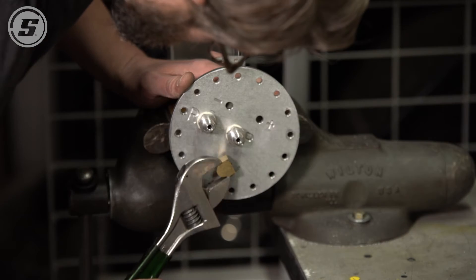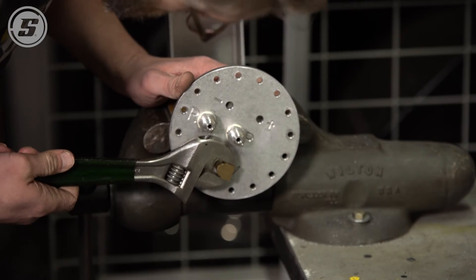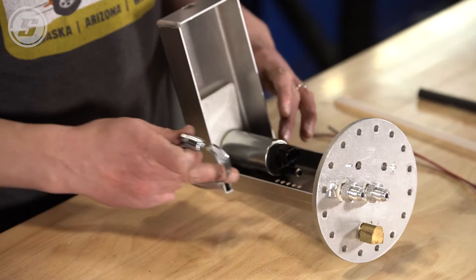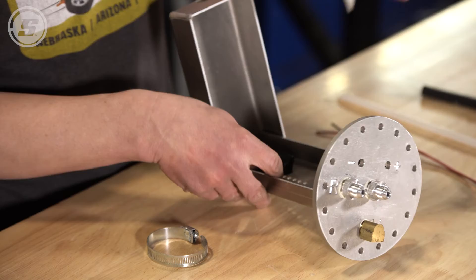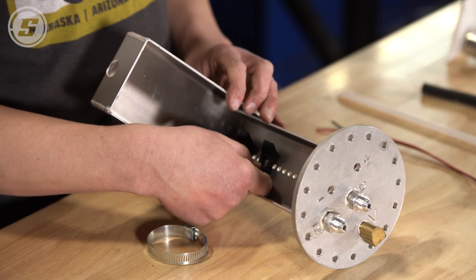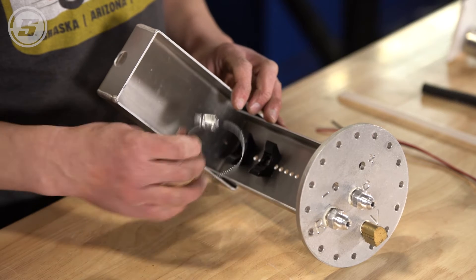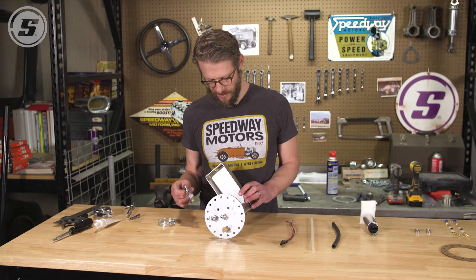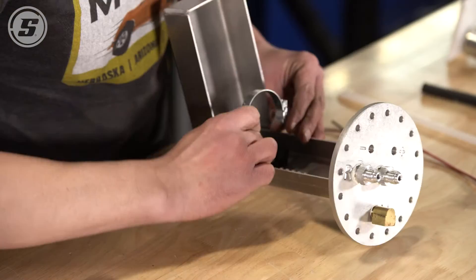Next step is to install the pump. You want the sock on the bottom of the pump to basically be touching the bottom of this bracket. These brackets inside have a little slot through them that allow you to use either a zip tie or a hose clamp. We're going to use hose clamps for a little bit of extra safety factor and then we'll cinch our pump down and start cutting our lines.